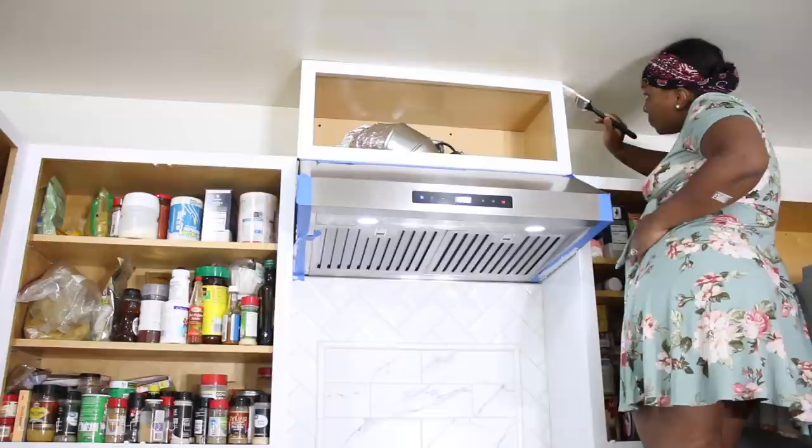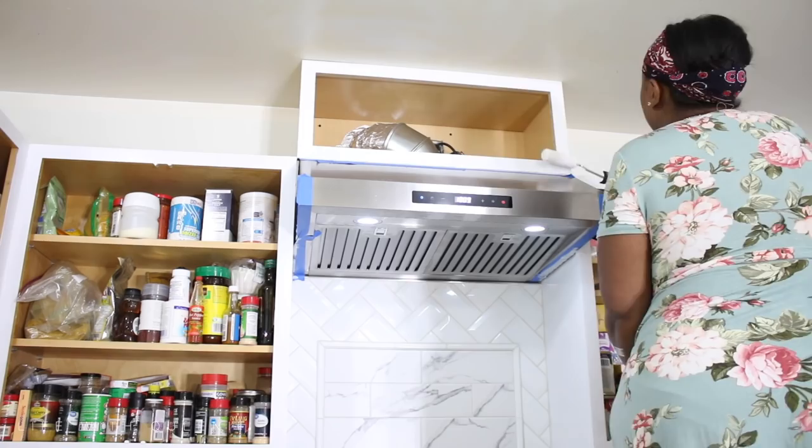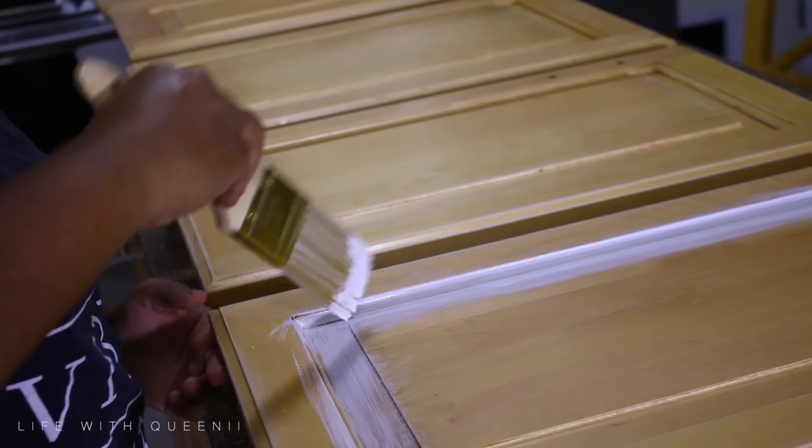I actually remember doing this part of the cabinets while I was on live, and some of my followers were freaking out because I climbed up on the countertop to paint the side of the cabinet while pregnant. I was okay — it was fine. I did get very tired after this, but I wanted to get as much done as I could before giving birth.